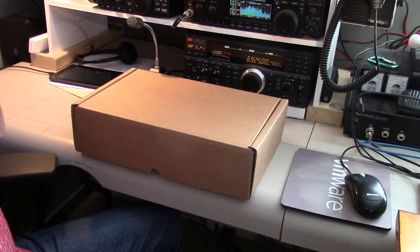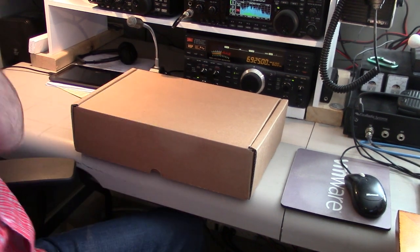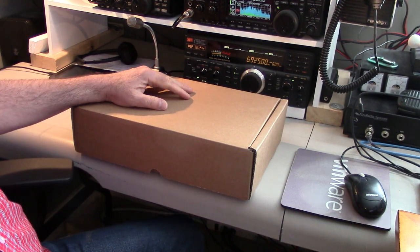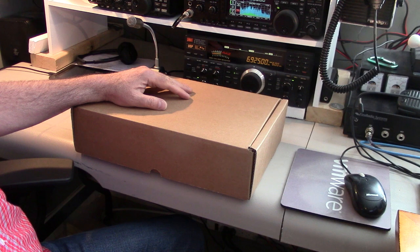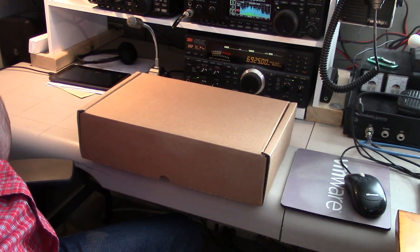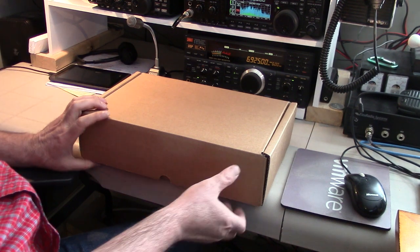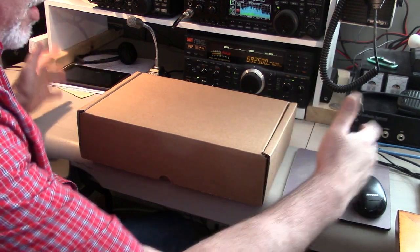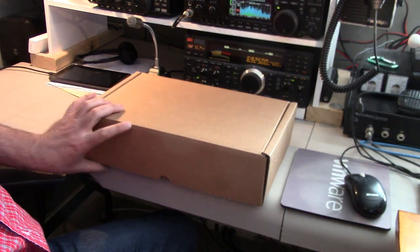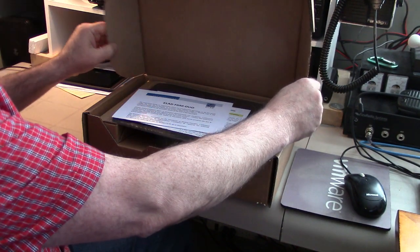Hello YouTubers, got a package in the mail today — this is the Elad FDM Duo. I just want to show you what's in the box, and I'll do some follow-up videos of what this radio can do. This came in a larger box that was full of packing peanuts, so that's why this box is in such nice condition. Thank you Elad for shipping it that way — let's have a look.